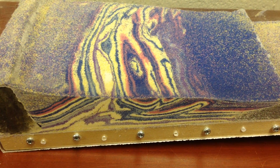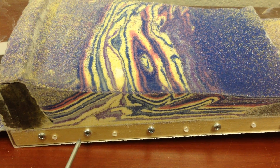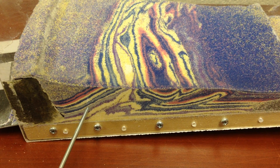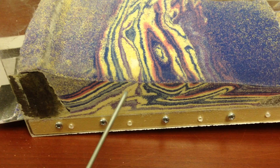I wanted to talk very briefly about this model before I actually post a video of its deformation. This is another model that's using glass spheres, sandblasting beads, to represent de Colmont surfaces within the stratigraphy.